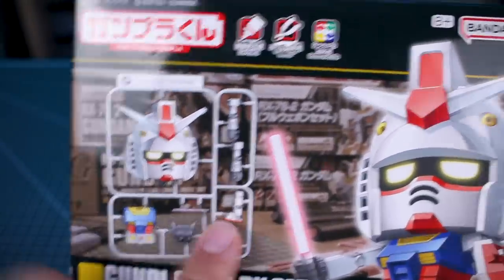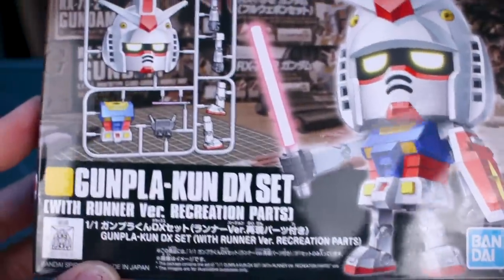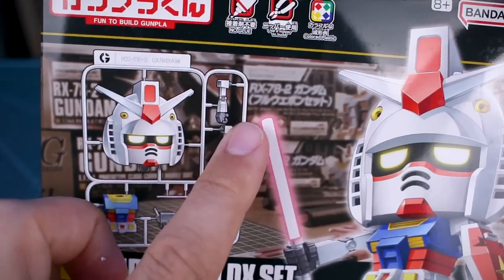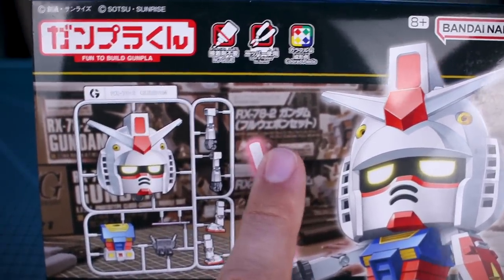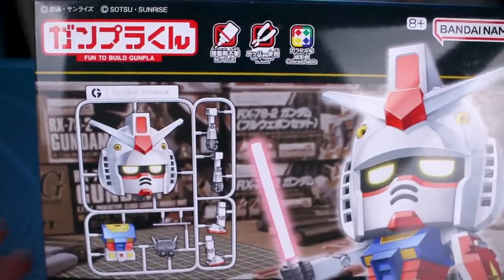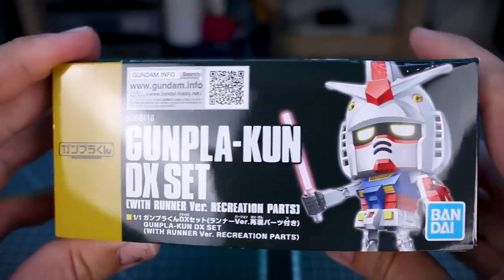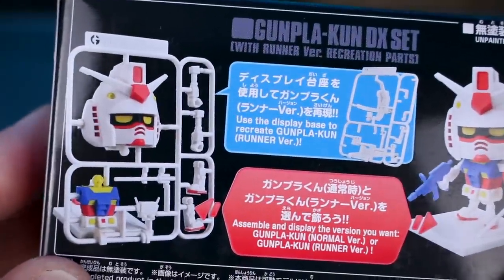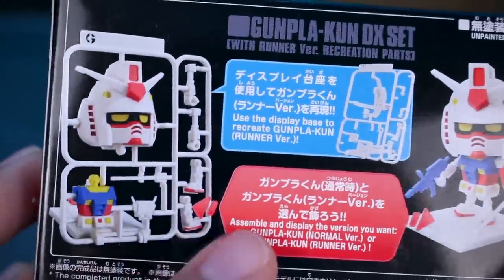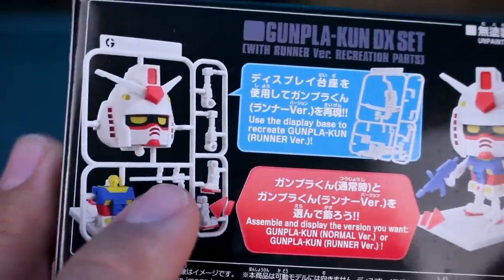We'll talk more about that. I love the fact that the box art is styled sort of like an HGUC box, and you have all these different HG versions of the RX-72 in the background. Going to the side of the box — very HGUC styled — but no numbering on there. It says you can build it as the normal version or as the runner version.